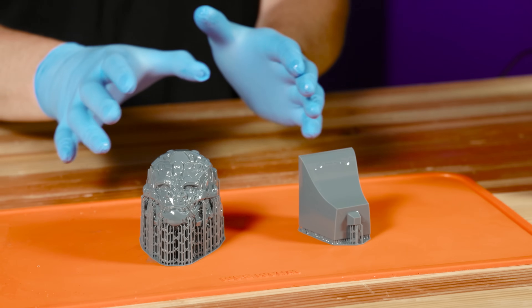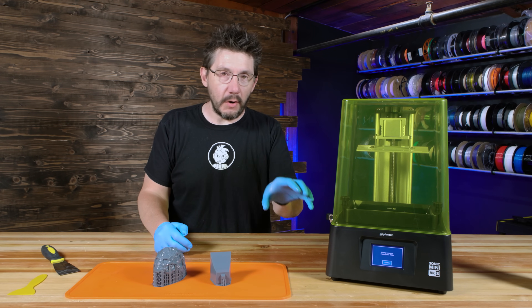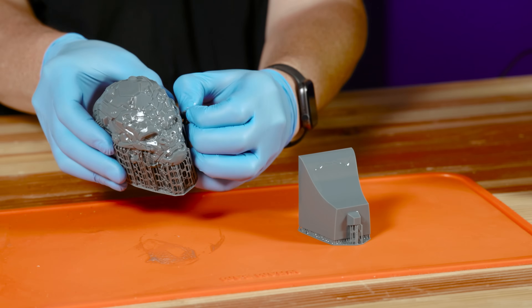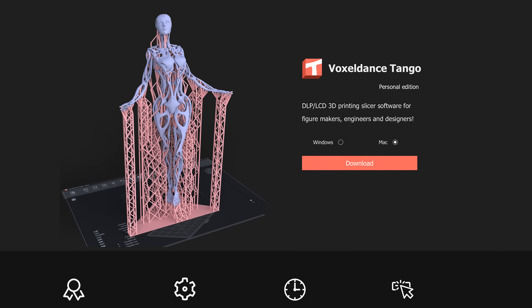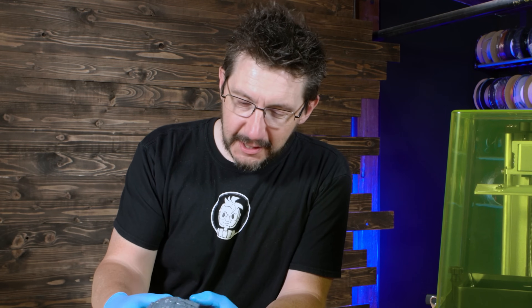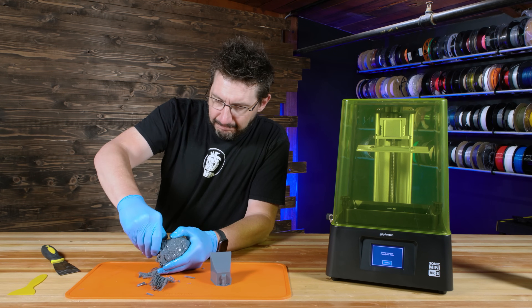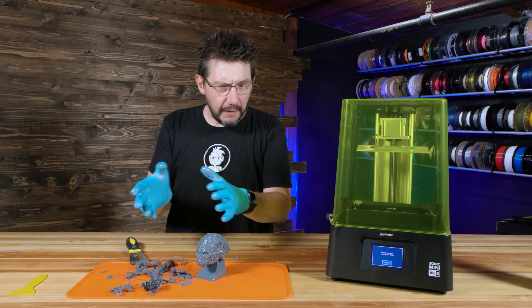So here we go. This is the head of Optimus Primal — before printed in Inconel 718, now printed in 8K resin on this Frozen Sonic Mini 8KS. This is the stand and this is the head. The details are fantastic. The supports just peel right off. This was sliced in Voxel Dance Tango, and Frozen includes an evaluation copy on the USB stick — it's pretty decent slicing software. There's a lot of detail right here, which is why there's a lot of supports, so you just have to take your time and get them.